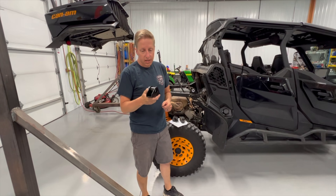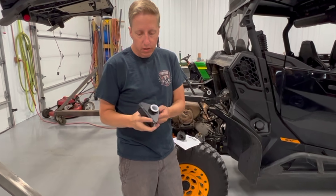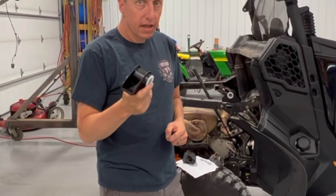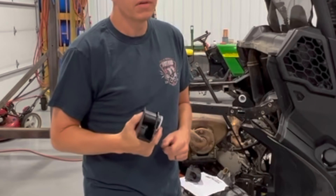Guys in Canada, super nice guy. Sent these really quick. Good weldment, good powder coat. Super impressed — we're gonna drop these on real quick and hopefully never have to worry about snapping this bed off going down the trail.